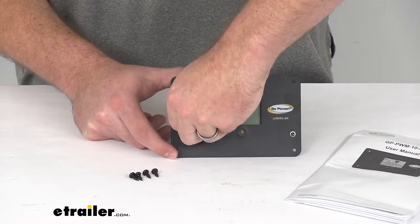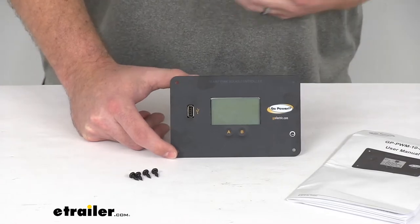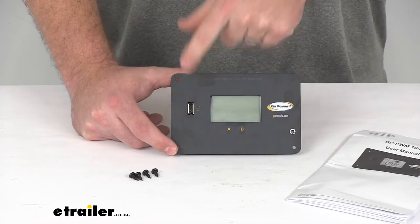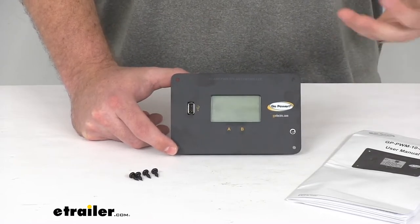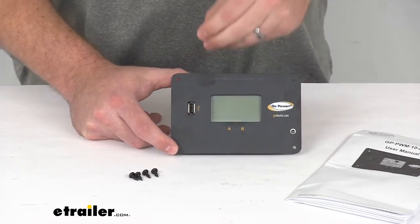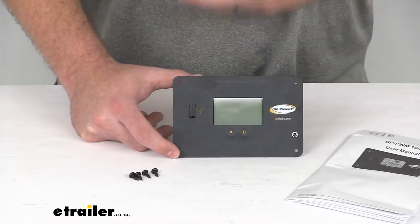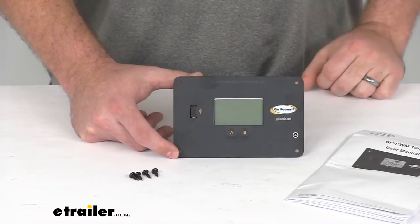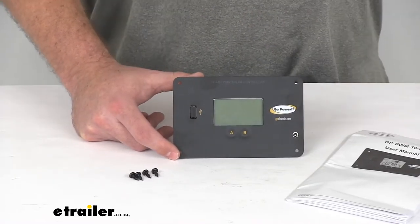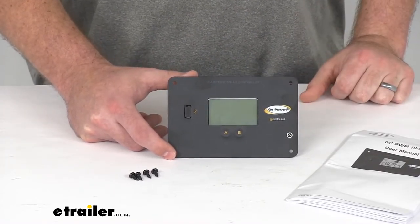On the front it has a USB port that provides an outlet for you to charge small electronic devices like your cell phone. This will switch off if the battery drops below 11 volts, and then switch back on once the battery reaches 12 volts, to make sure power goes to necessary functions — so don't plug anything super essential into it if your batteries might drop below that 11-volt setting.